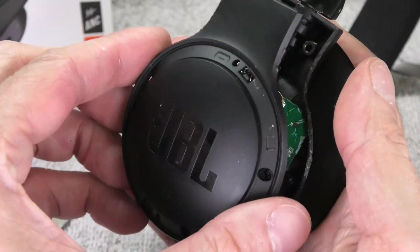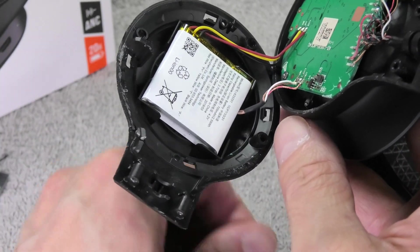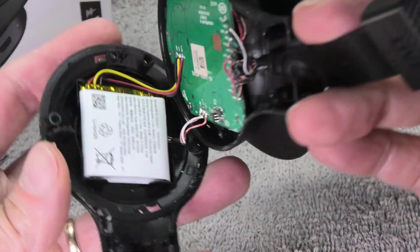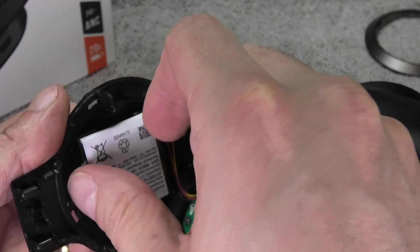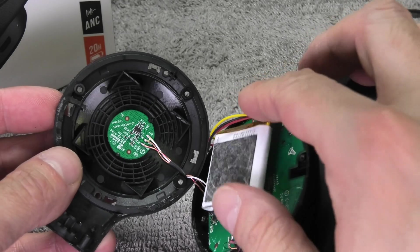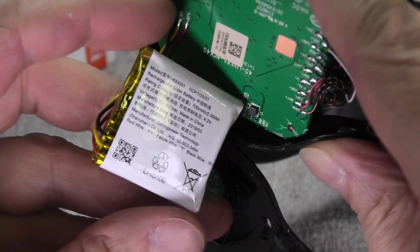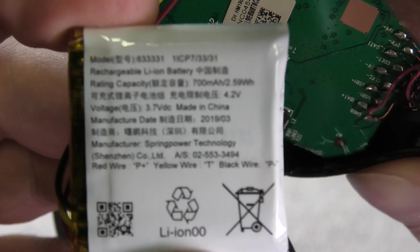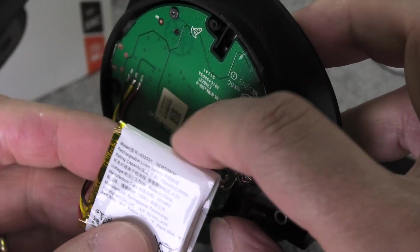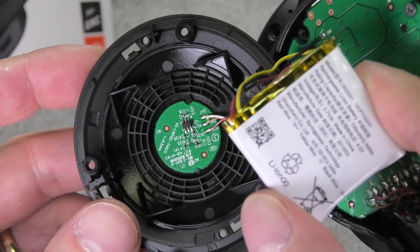Now here is the left ear cup. Be very careful when detaching the cover because a number of wires are attached directly to the cover itself — you don't want to accidentally rip those off. Some of those wires run straight to the battery. Underneath the battery there is another small PCB, which is probably used for the touch control. Let's have a look at the battery itself, showing all the details in case you're interested in replacing it, and also a close-up of the small PCB in the cover.